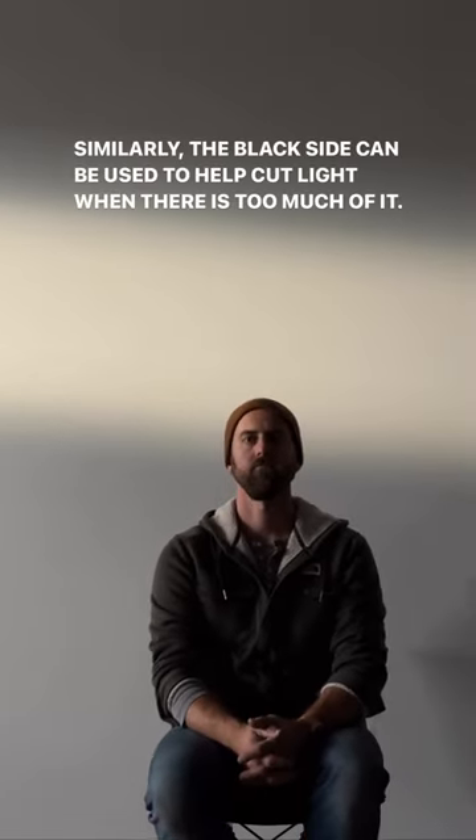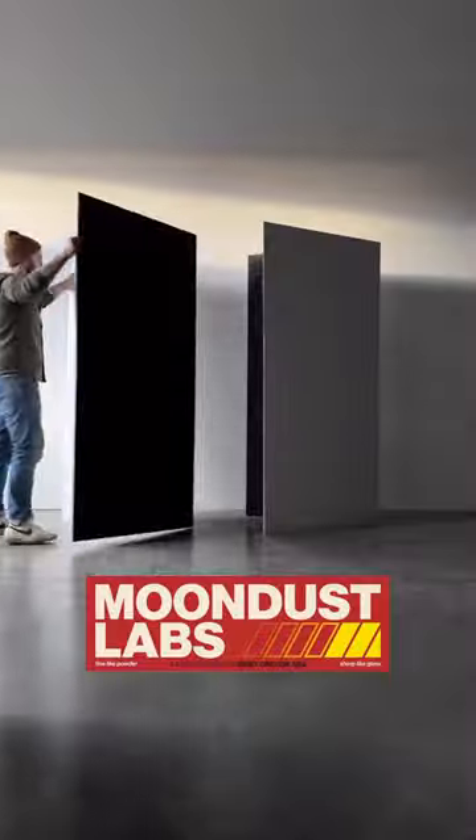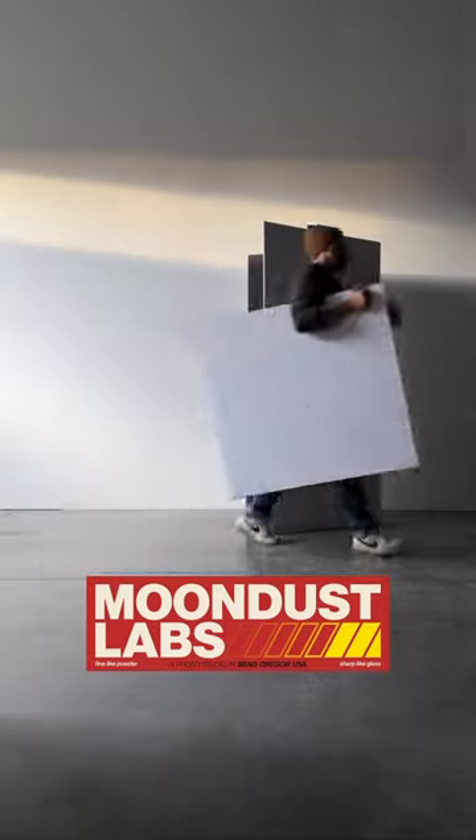In this basic demo, you can see the effect with and without the white side for fill. Without, it's higher contrast and more dramatic, but sacrifices detail in the shadows. With the fill from the V-flat, the light is more even. That's V-flats. See you next time.